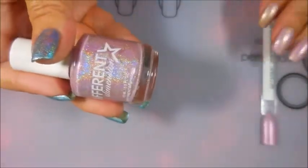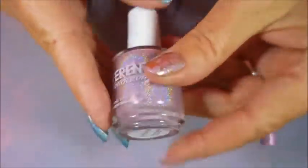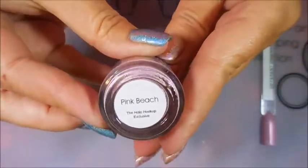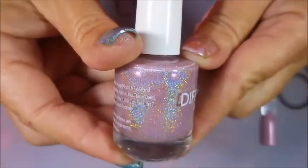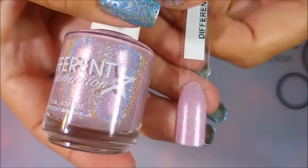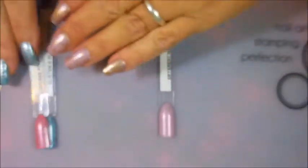The last polish is from Different Dimensions and it's called Pink Beach — that's the one I have on this hand. It's a light baby pink holo, very very pretty. And here is the swatch stick for that one. Love it!